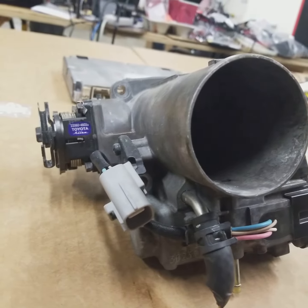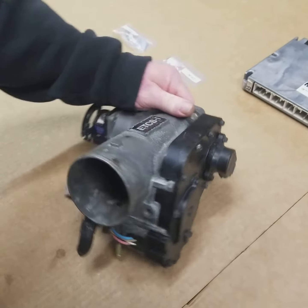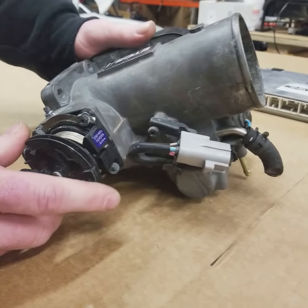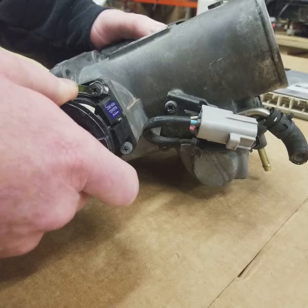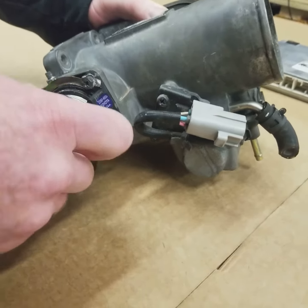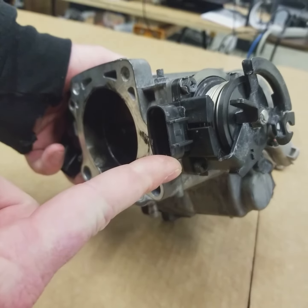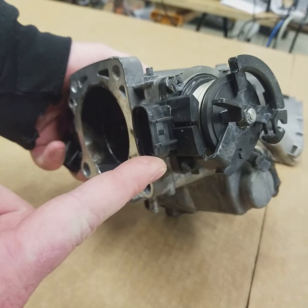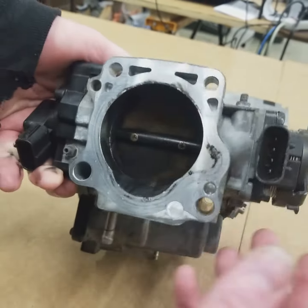So as you can see, this is a throttle body. Brian's doing a nice little walk around for you guys. So these still use a cable, even though it's an electronic throttle body. You're going to have a cable that's hooked up to here, and what this cable's doing is it's rotating this sensor. This is essentially your pedal position sensor — some people call it a second TPS — but what it is, is it's measuring how much your foot is actually pressing the pedal.